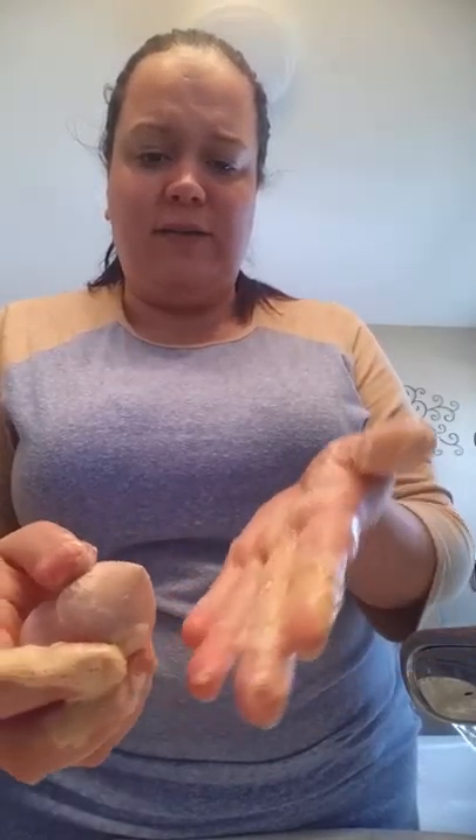It's still coming out tan, so I'm going to try and get as much off as I can — I'm just going to wash it twice.